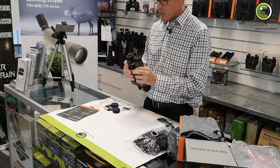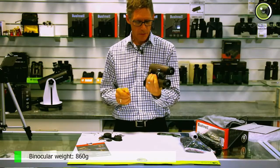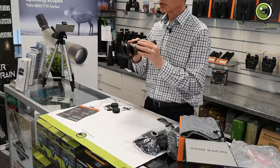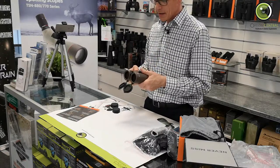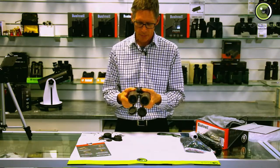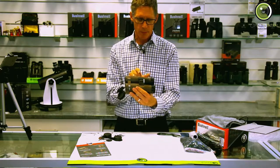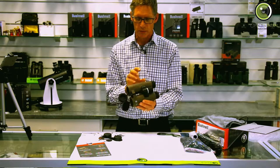It weighs 860 grams, which is sort of medium for a pair of binoculars this size — there are some which are heavier. Front to back you can almost feel it's a little light in the front. They have put a second bridge here which not only makes it a little bit more robust, it also gives a little more weight to the front to compensate for the fact that they have the Schmidt-Pechan prism up the back rather than the Aberkernig prism which sits a little bit further down.